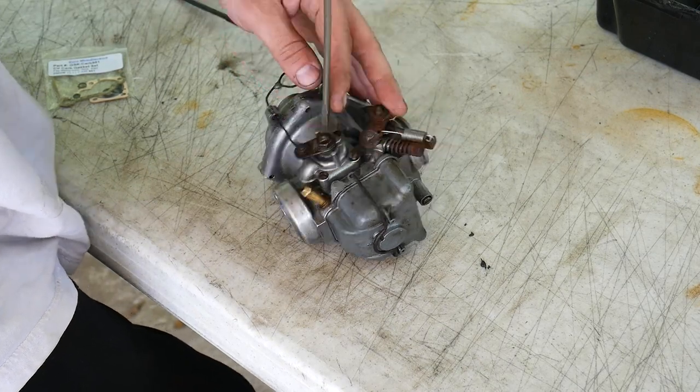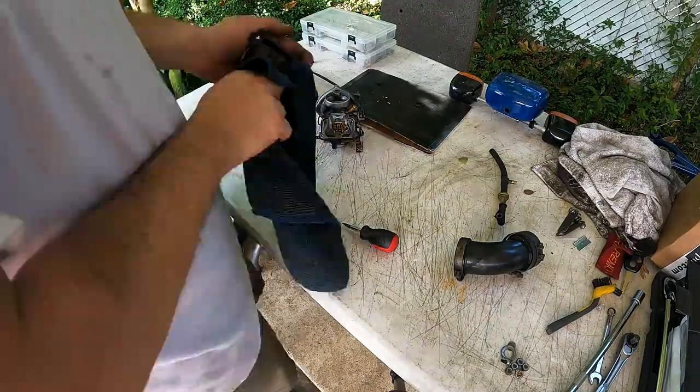With that discovered, I set my gaps which were still technically in spec, and continued on cleaning the carbs, knowing that soon I'll be pulling that head back off and sending it out to get fixed.